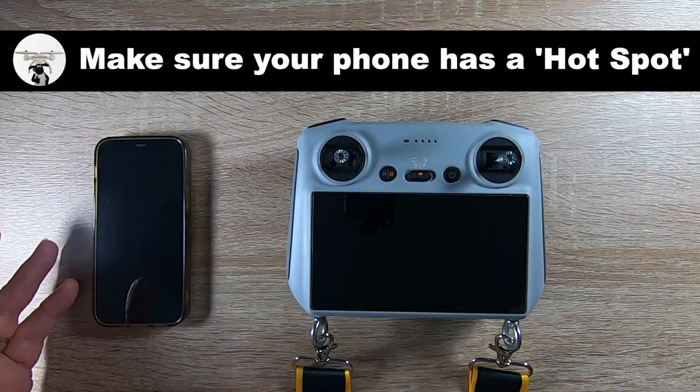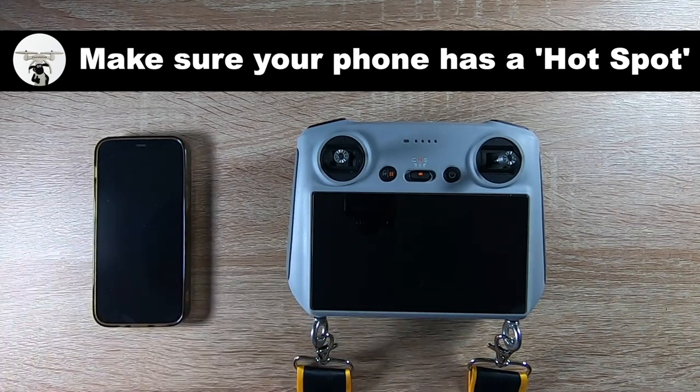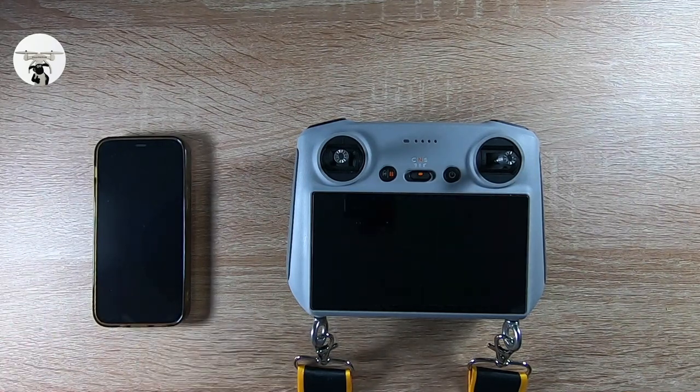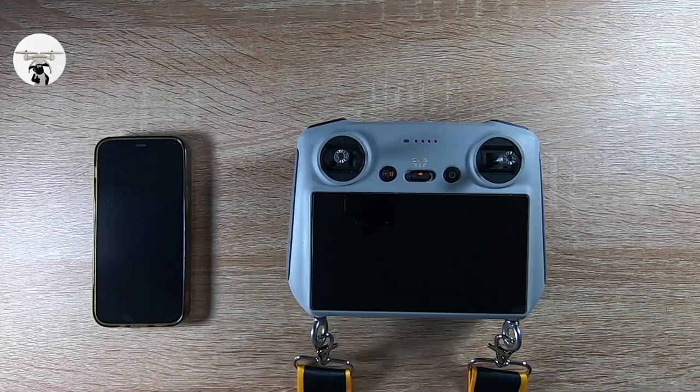The first thing you've got to make sure is your phone has got a hotspot. When I got my phone, I connected up with a company and I did have a hotspot on it. I went and watched numerous videos about how to put a hotspot on my phone and could hardly find any. You can contact your network provider - be it Orange or whatever network it is - and they should be able to put your hotspot on there. If they can't, I'm sure if you ask around it is possible.